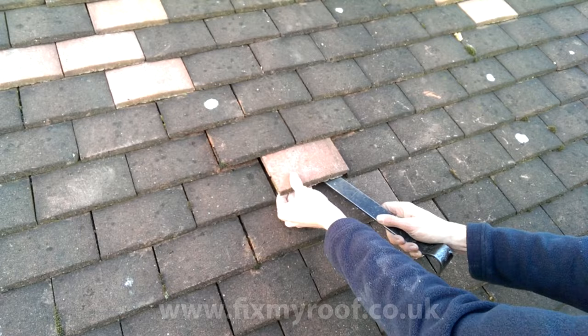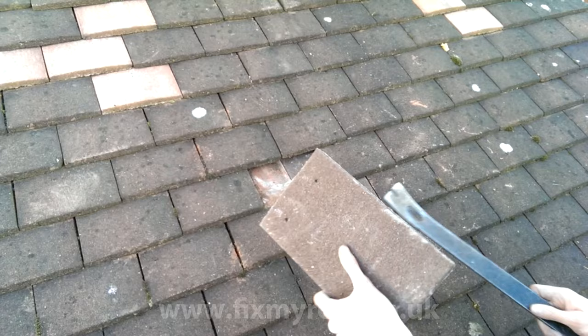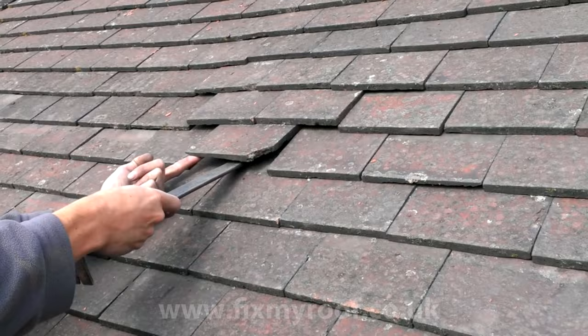Okay, that's enough theory, let's see it done in real life. And replacing the tile with a new one is as simple as this. Let's see this done again with a slightly different tile from a slightly different angle.